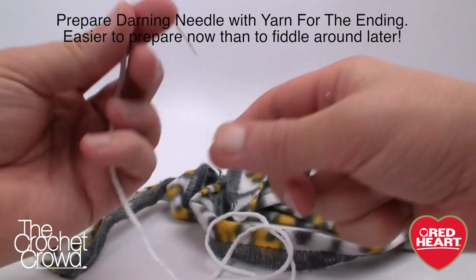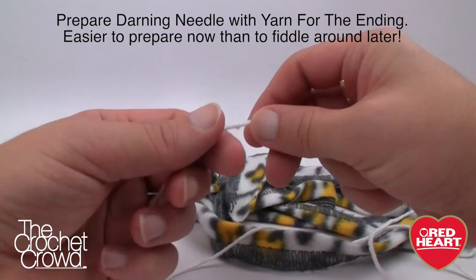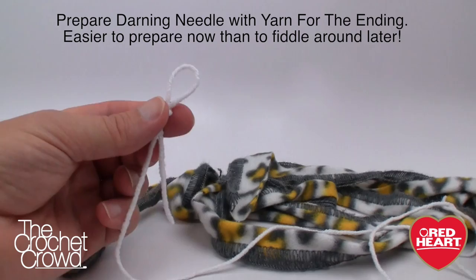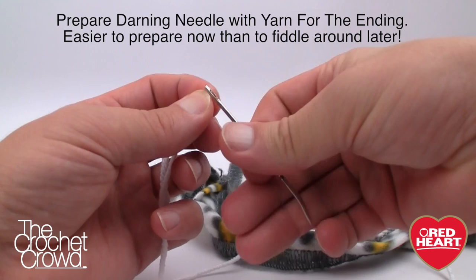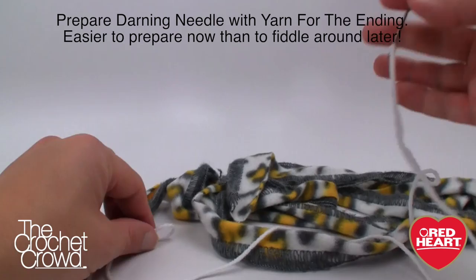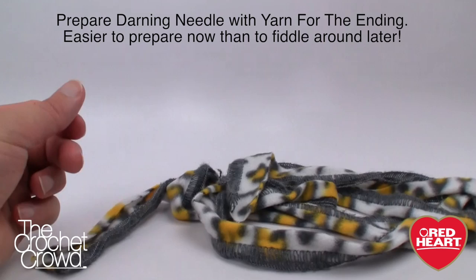Before you begin, prepare a darning needle first on one side, and get some yarn that complements the color — about two feet long. On one side create a slip knot and leave it open. On the other side, slide the darning needle onto it. At the end you're going to be all thumbs, so if you prepare this ahead of time you're laughing — it will save you a lot of time. Keep the darning needle ready as you go.